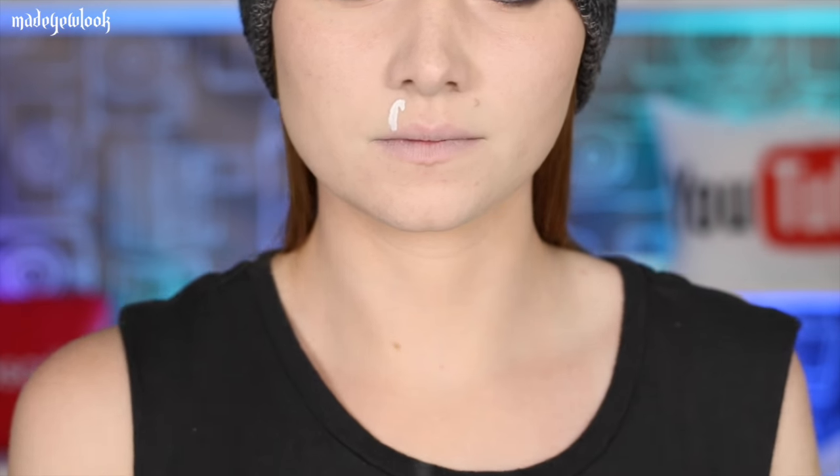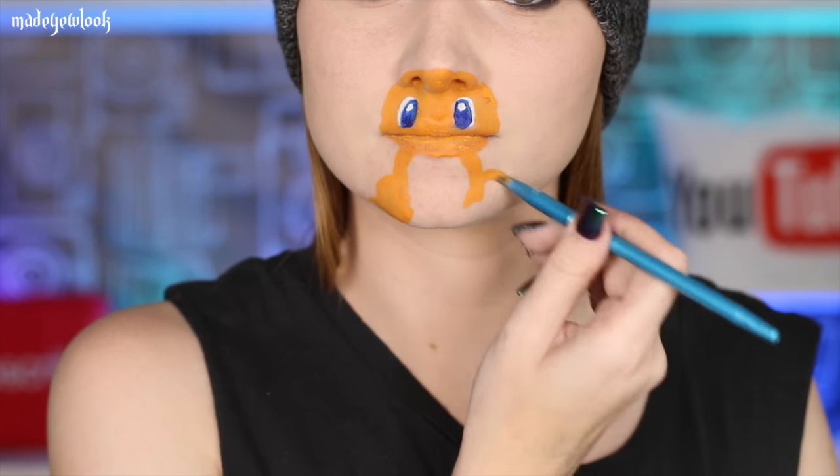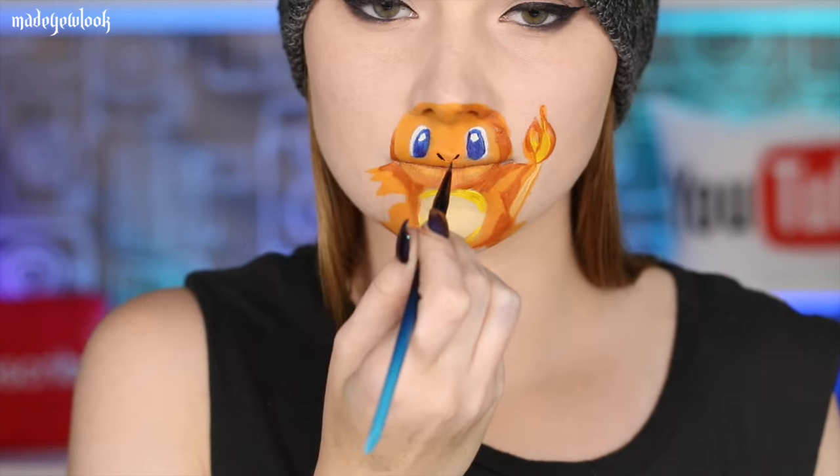The most relatable Pokemon for me because I'm also on fire is Charmander. Use white body paint to fill in the eyes and then go back in using a regular colored blue. Fill in the rest of his body using orange, being sure to leave the center open to fill it in a pale yellow. Also adding that same pale yellow to his tail. Using more of a burnt orange, go in and shade as well as detail his tail a smidgen. Add a little bit of yellow to the stomach and then outline everything else using black.